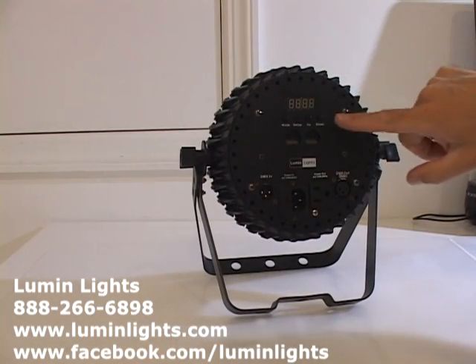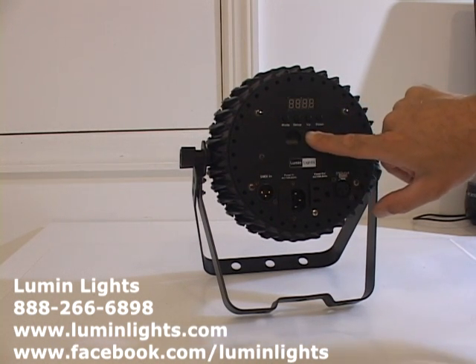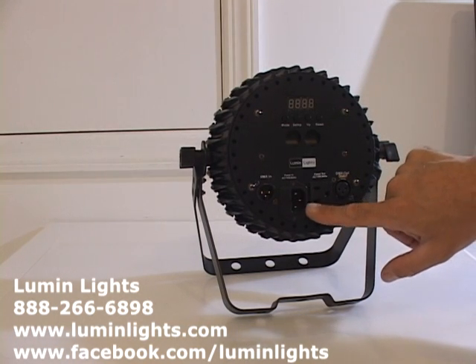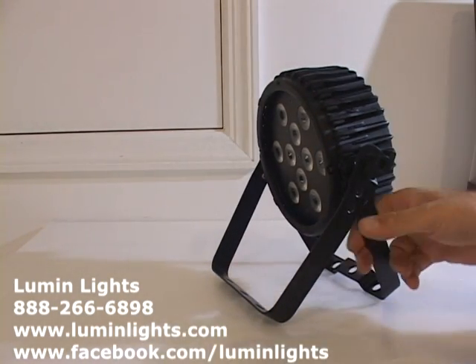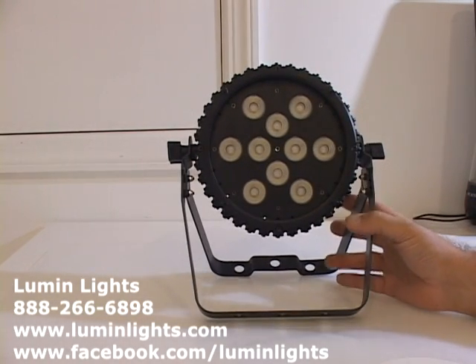You have your four-button LCD push-button display. You have a safety mount here for a safety cable for permanent installation. You have your DMX in, DMX out, power in, power out IEC. You have your scissor or bi-fold bracket with pre-drilled holes, so this can be hung or used in a floor-standing position.